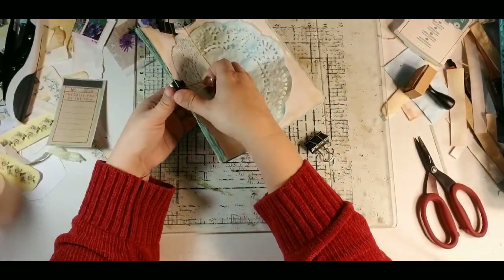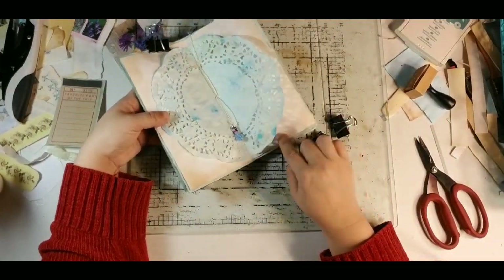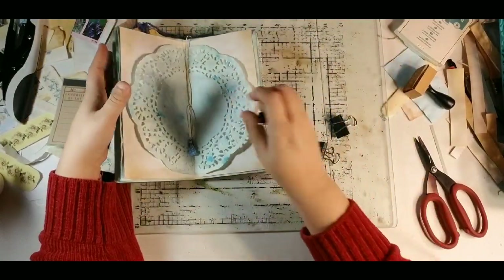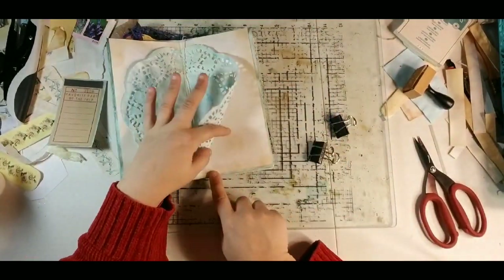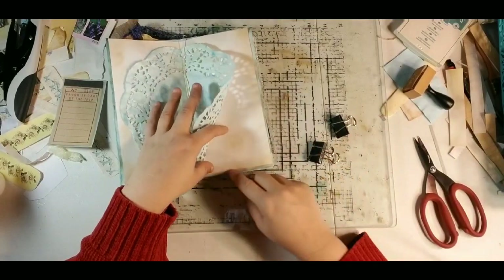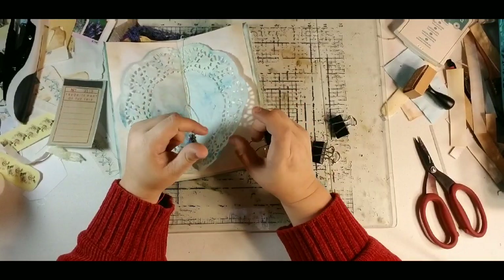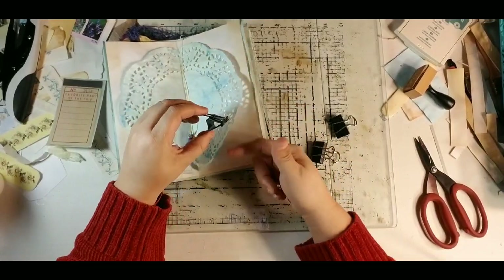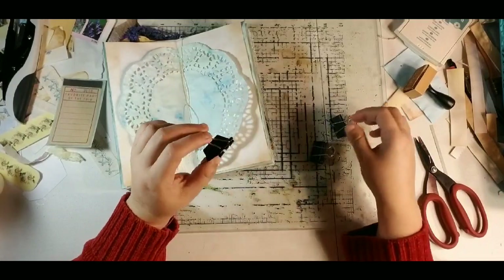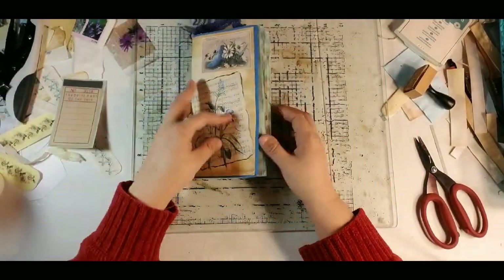Take our binder clips off. Like the binder clips do — I use them sometimes when I'm going to smash my paper under books and stuff, and they will do little sort of dents. It doesn't really bother me because it ends up going away. But if that bothers you, you can use some fun foam — just put a little piece over your pages and clip it, and it will sink into the fun foam and not into your page.